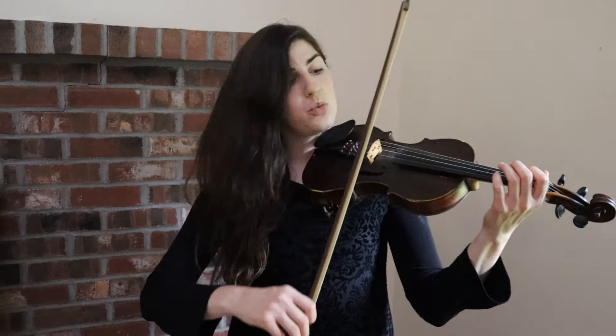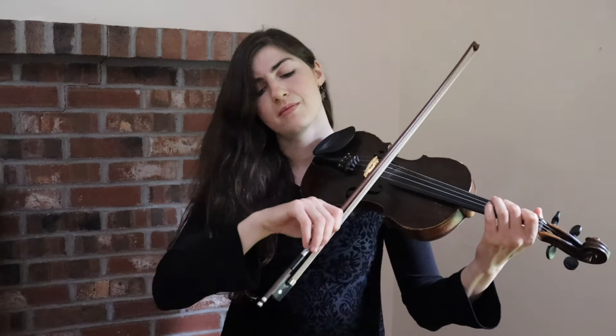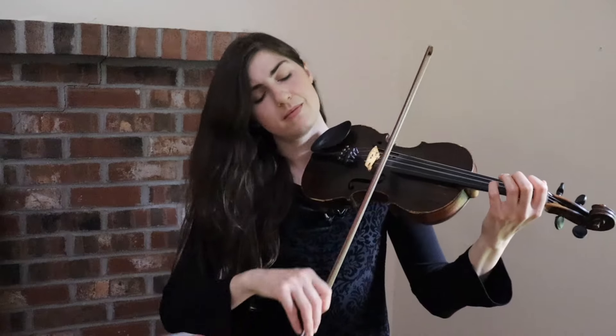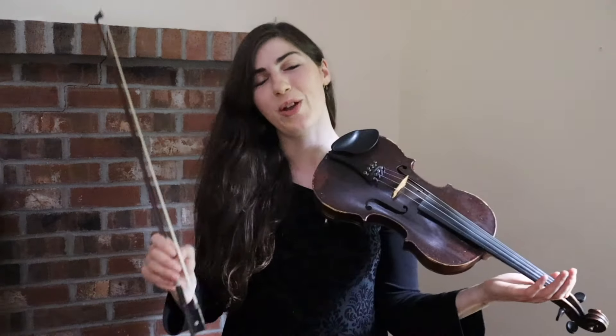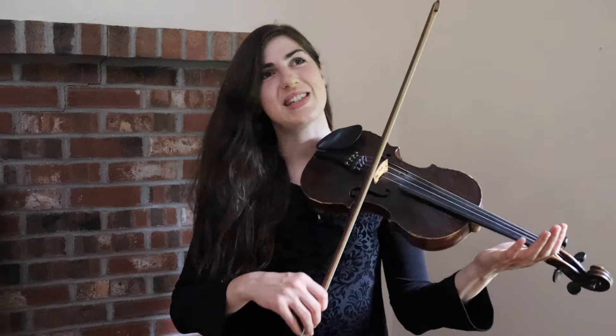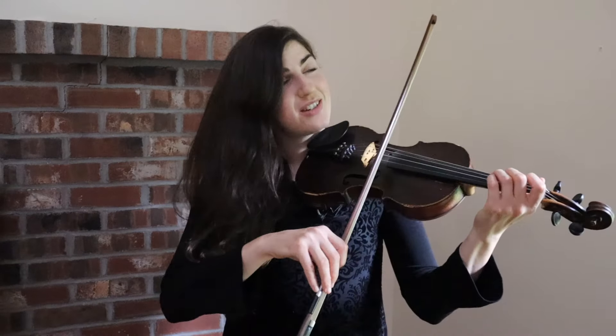Or you might take one time through the tune where all you're focusing on is relaxing your right arm. Or you might take one time through the tune where you're focusing on just getting the right amount of weight on the bow — so not too much, and not too little.